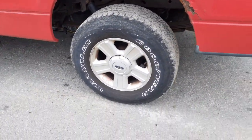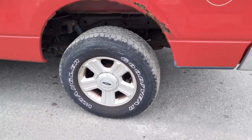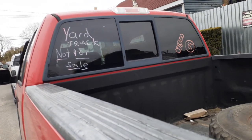Bed is no good, a little rotted as you can see. Rear end is also 3.73s. This is the 9.75 ABS. Leaf springs are three leafs with a helper — can sit on them four.